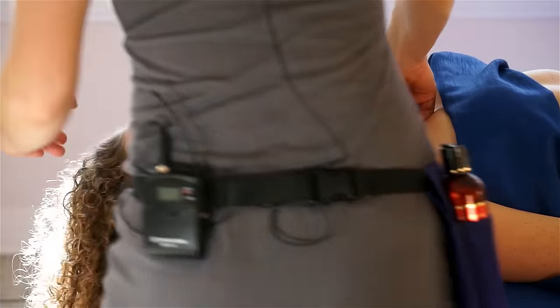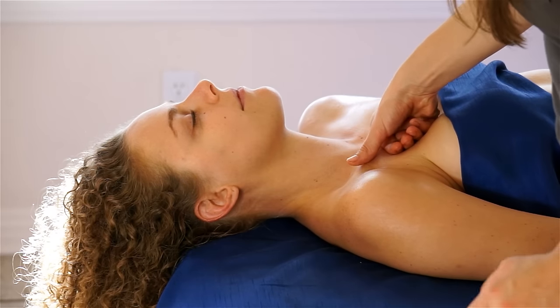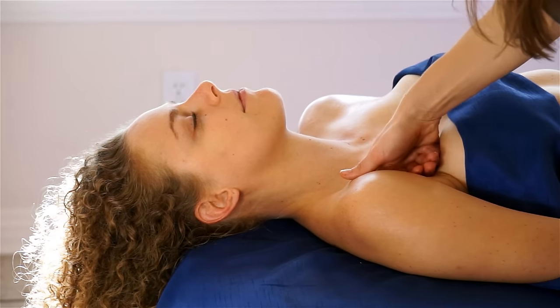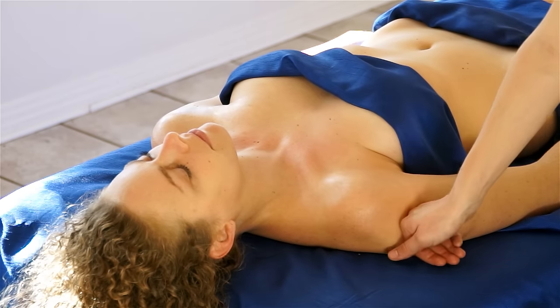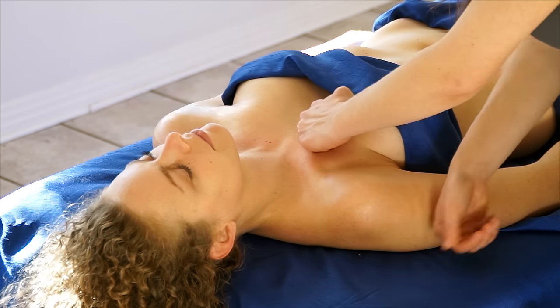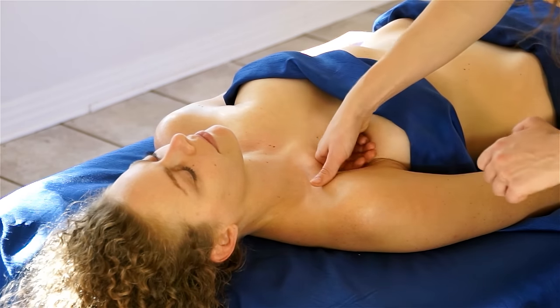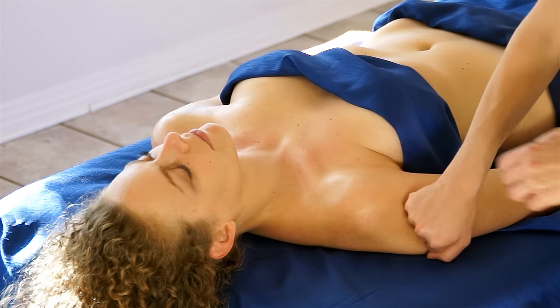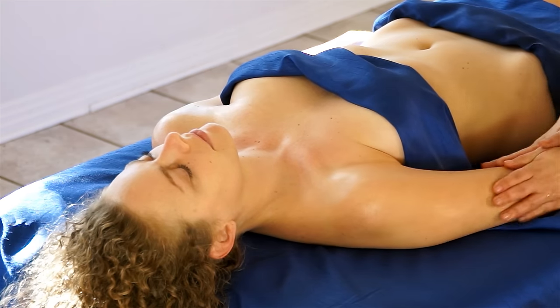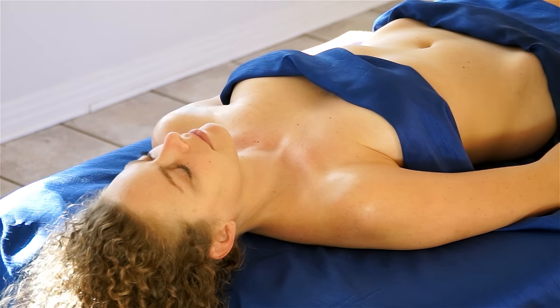I'm going to take my fist and drag across just under the collarbone and around the top of the arm — the deltoid — and then begin to massage the arm.